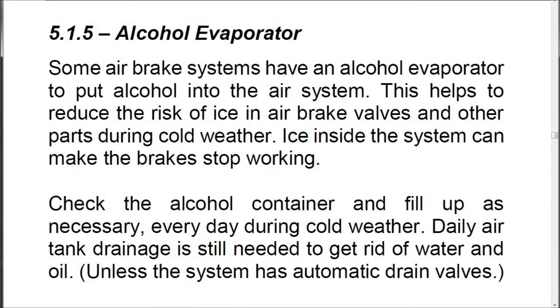5.1.5 Alcohol Evaporator. Some air brake systems have an alcohol evaporator to put alcohol into the air system. This helps to reduce the risk of ice in air brake valves and other parts during cold weather. Ice inside the system can make the brakes stop working. Check the alcohol container and fill it up as necessary every day during cold weather. Daily air tank drainage is still needed to get rid of water and oil unless the system has automatic drain valves.